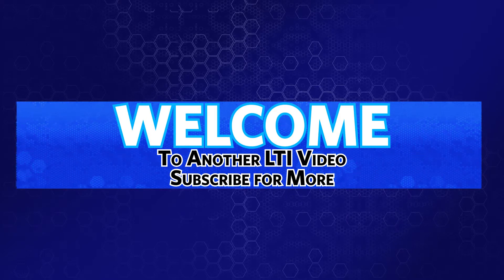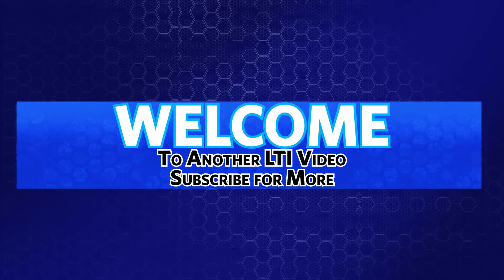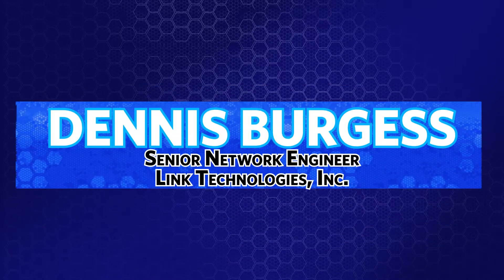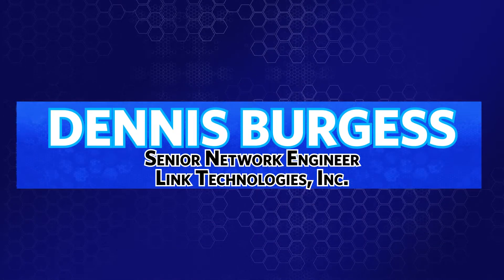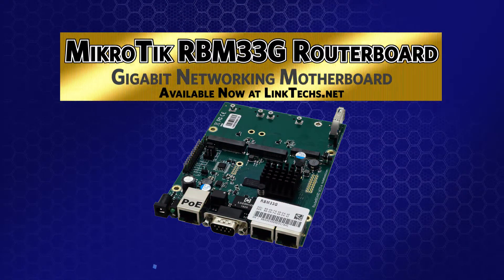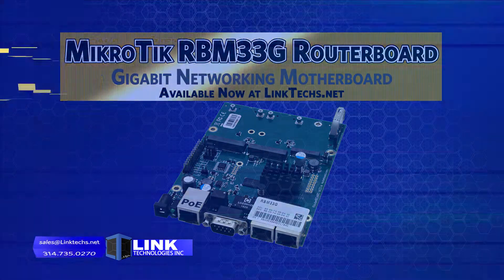Welcome to another Link Technologies Incorporated video. Subscribe to our YouTube channel for more important videos and updates. My name is Dennis Burgess, Senior Network Engineer with Link Technologies Incorporated. Today we're talking about the Microtech RBM33G router board, now available at linktex.net.